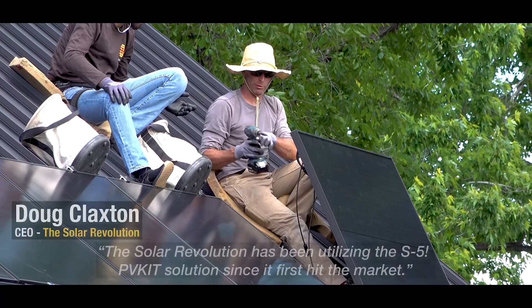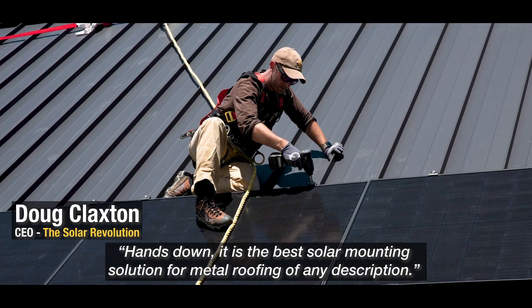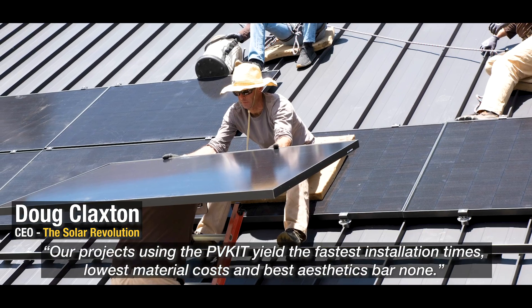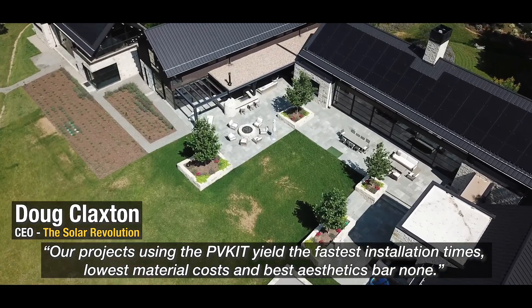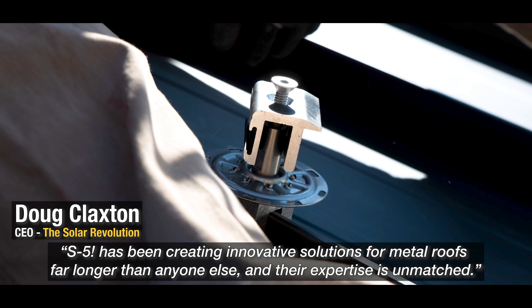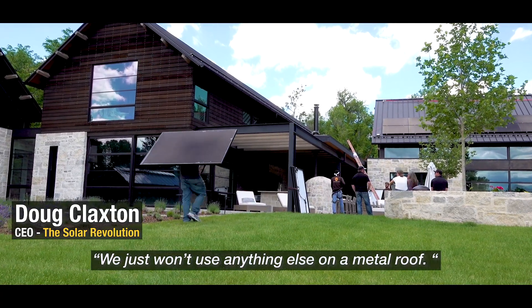The Solar Revolution has been utilizing the S5 PV kit solution since it first hit the market. Hands down, it is the best solar mounting solution for metal roofing of any description. Our projects using the PV kit yield the fastest installation times, lowest material costs, and best aesthetics bar none. S5 has been creating innovative solutions for metal roofs far longer than anyone else, and their expertise is unmatched. We just won't use anything else on a metal roof.